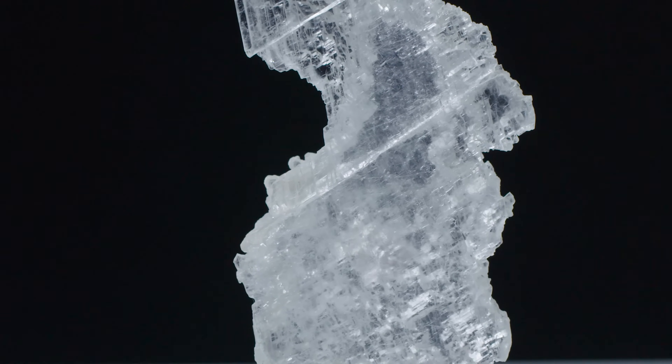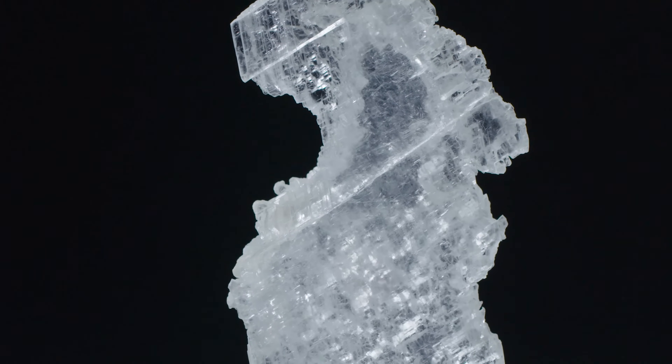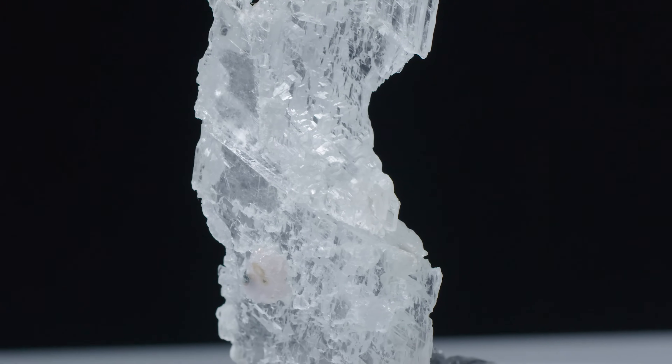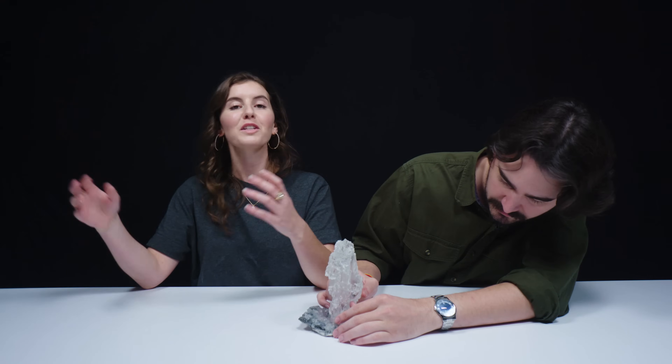That's what differentiates selenite versus satin spar. Satin spar has like this silky luster to it, and it also is more translucent. Selenite is normally water soluble, meaning that it breaks down and deteriorates when in contact with water. So we're going to talk about fragile gems today. This one I knew about, and that was my surprise to you all. But the next boxes, I don't know what's in them.